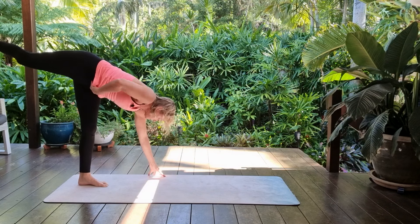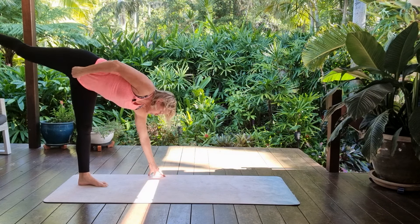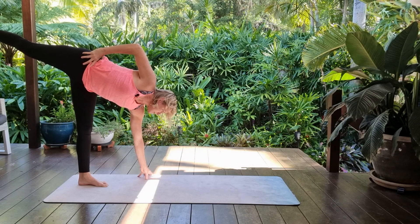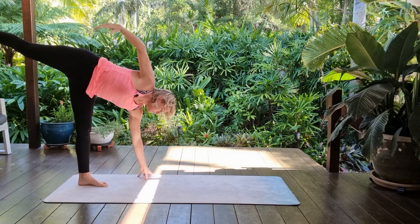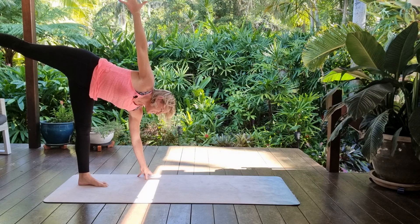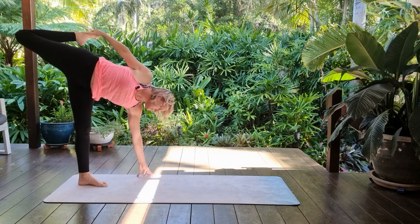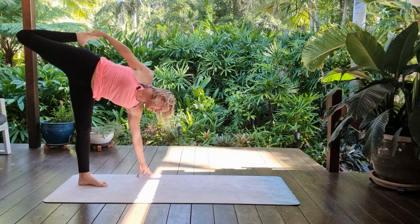Stay back and walk the hands back, coming into ardha chandrasana position, maybe right hand onto the hip. Hold — perhaps reaching the right arm up, or you could catch, spinning the chest open.